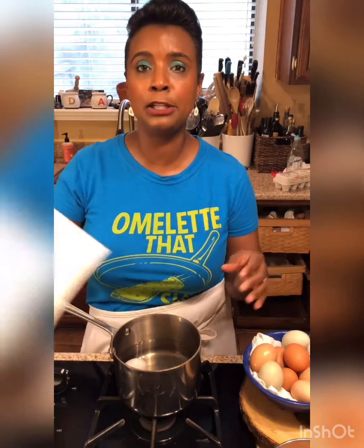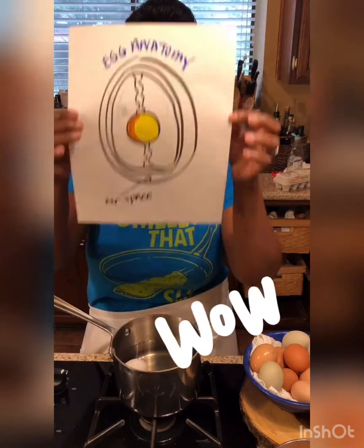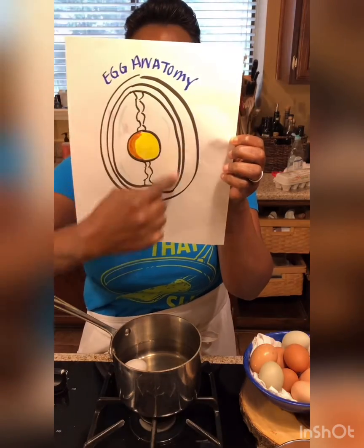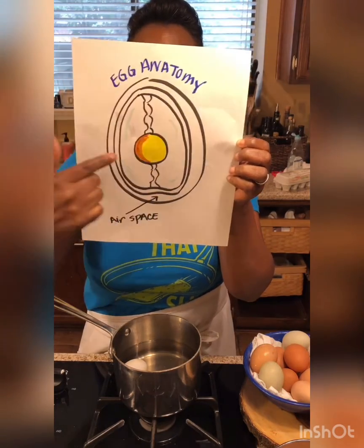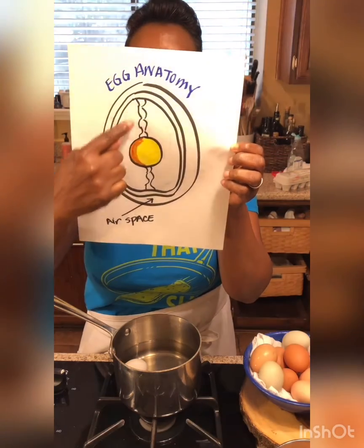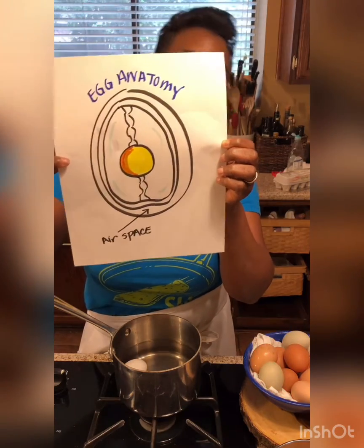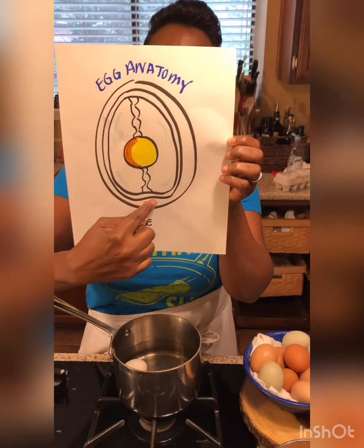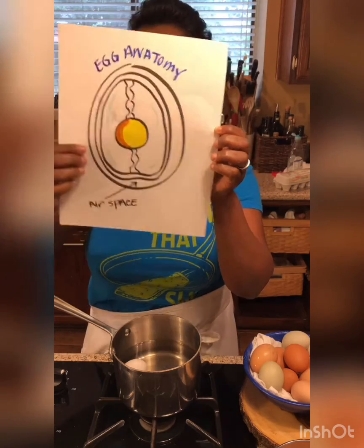Egg cookery 101 begins with the basics: how to boil an egg. First, let's talk about the anatomy of an egg. I'm a teacher, so I like to make my own little graphics. You have the shell on the outside, the inner membrane, the outer membrane, the egg whites, and the little chalazae, which are anchors that hold the egg in place, your yolk, and at the bottom there's a little pocket of air called the airspace.